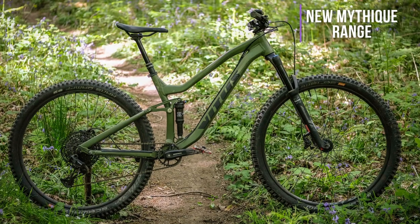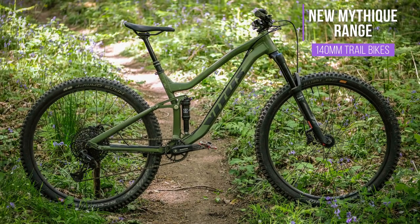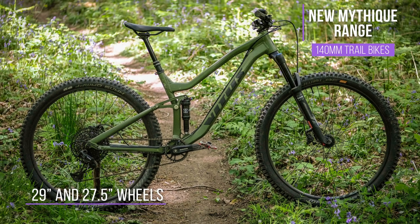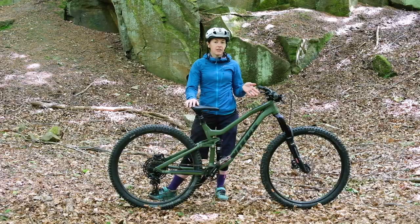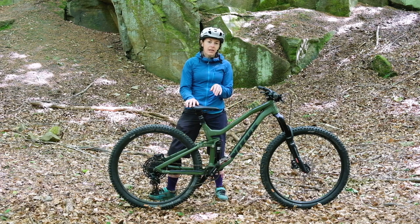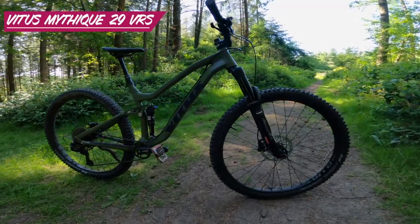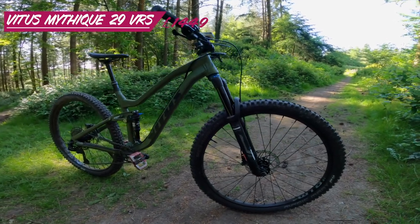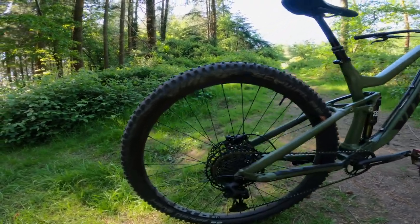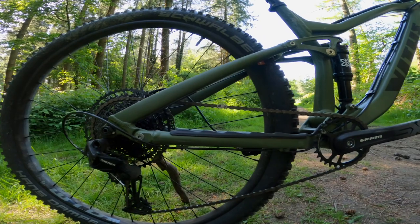This is the Vitus Mythique 29 VRS — the 29er version of the new Mythique range, which is a range of 140mm trail bikes from Vitus. You can also get the bike in the same specs on 27.5-inch wheels. The bike we have here is the middle-of-the-range version, coming in at £1,449. There's a higher spec version for £1,600 and a lower spec version with slightly shorter travel — a 130mm bike — for £1,299.